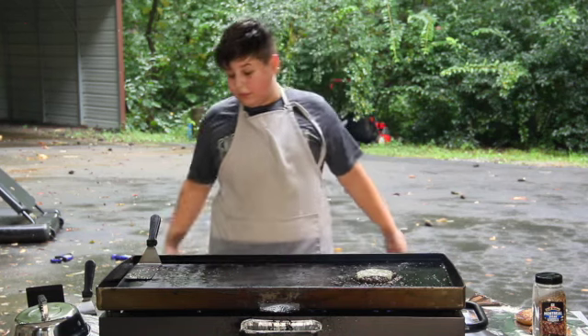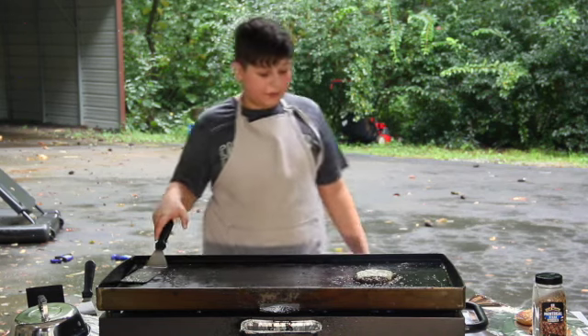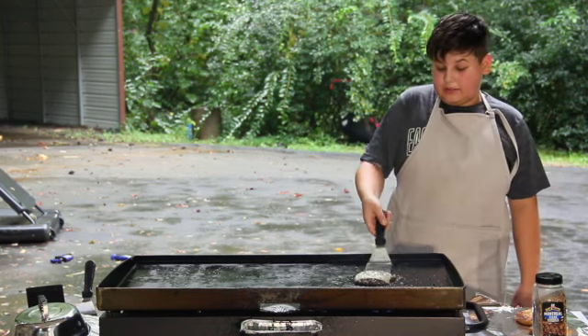These are perfect as a first cook when you get a Blackstone — really, really good. This is my first smash burger cook on the Blackstone. It really needs to be done on the Blackstone. You can't really do it on a grill.